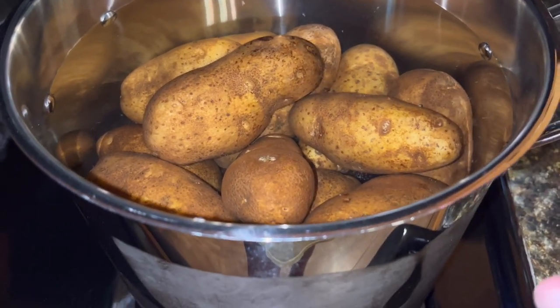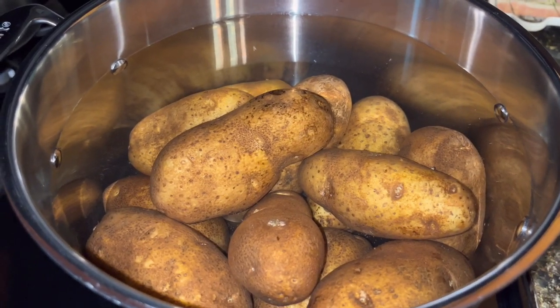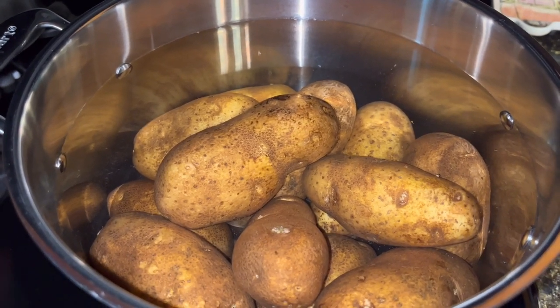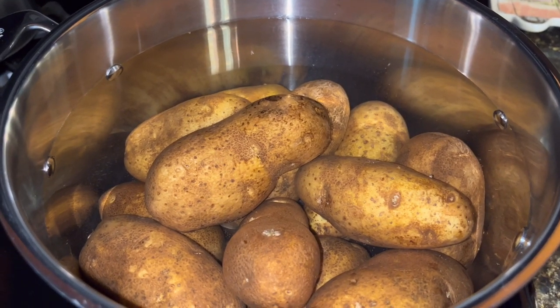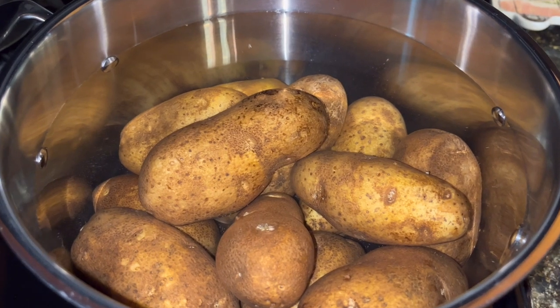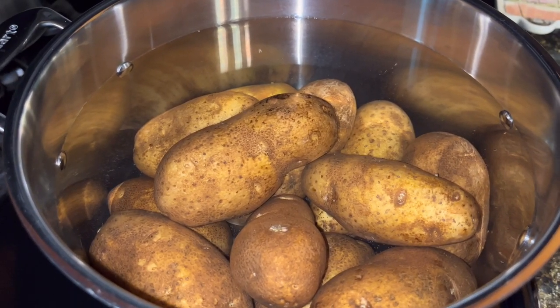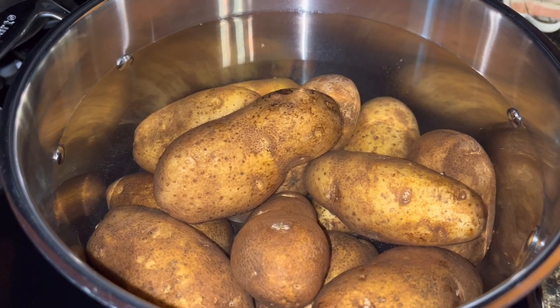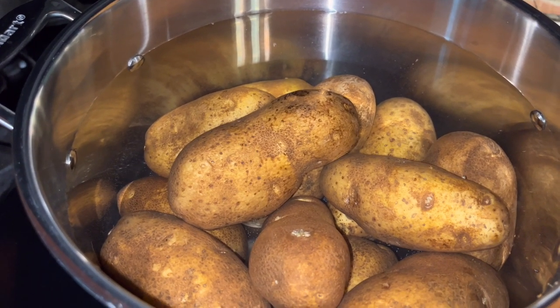I have this big pot here and I am going to bring these potatoes to a boil — I'm actually going to fully cook them. They need to be soft enough so that when you take a knife and stick it in there it just kind of slides in. I'm going to let these sit here and cook. When they come to a boil and have been boiling for a little bit, I will check them and then move on to the next step.